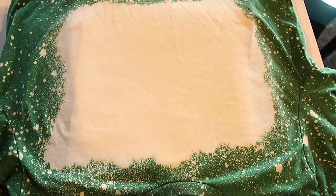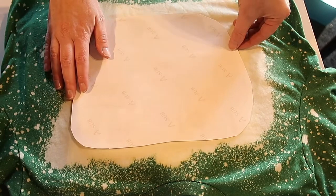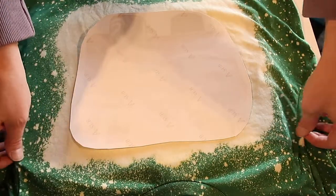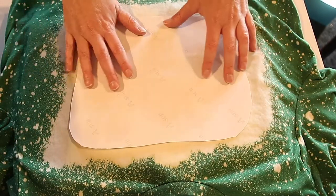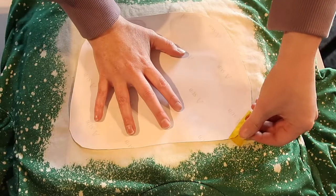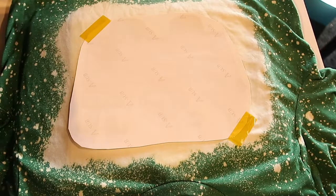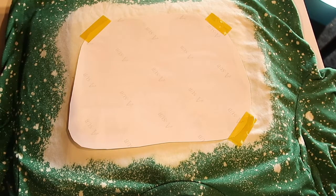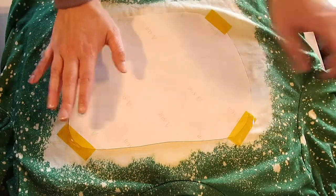Then you're going to take your design and make sure it's positioned where you want it. When you do your sublimating, you want to make sure it's even on the shirt. Since I already bleached this, I'm just eyeing it up. Then you're going to take your tape. I've learned my lesson — if you don't tape all four corners, when the press lifts up the sheet can lift with it, land in a different spot, and start sublimating there. So you want to make sure it's pressed nice and even.